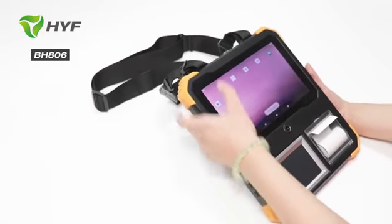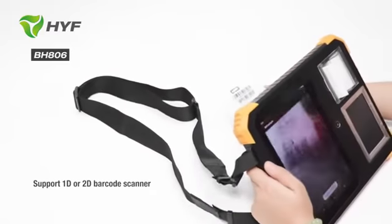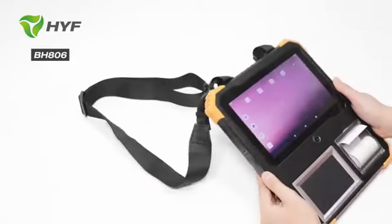Let me show the barcode scanner function for you. Open the decode — it's very fast.